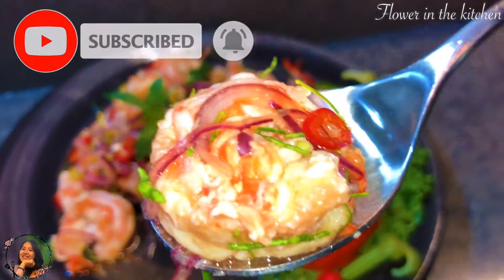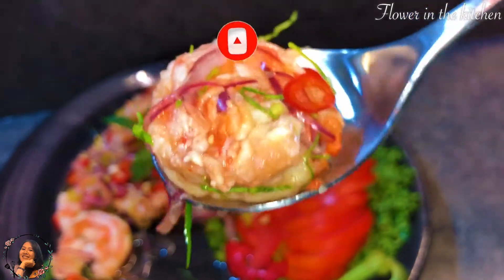Before we get into the video, don't forget to subscribe to support us. Welcome to Flower in the Kitchen channel. Today I will make a prawn shrimp salad, so let's get started.